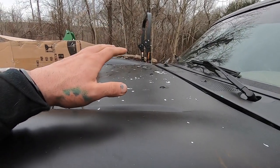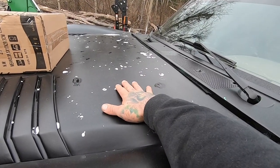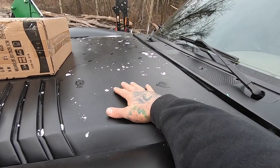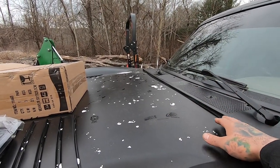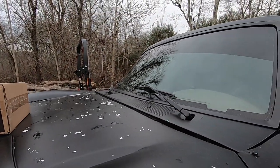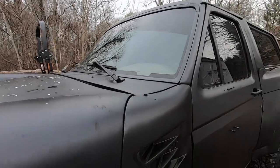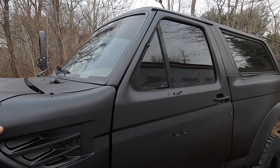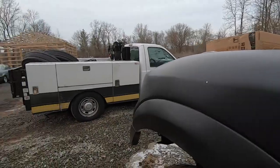I knew I shouldn't have painted this thing when it was cold out. I thought the 45-50 degree weather we had was gonna be good, but the paint did start flaking up. So what we're gonna do is probably springtime, I'll come hit this whole thing with a DA and we'll paint it all over again. I really do like the matte black look, so I think I'll end up doing matte black with a matte black clear coat over it just to keep it all the same.